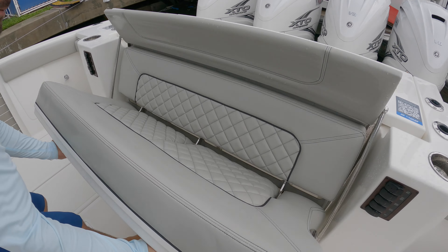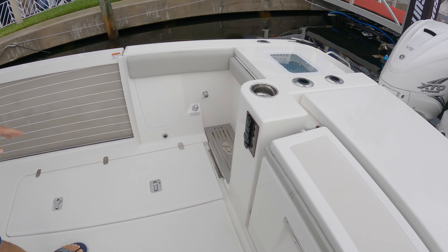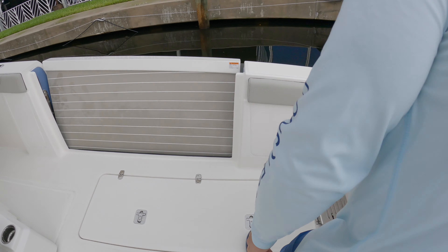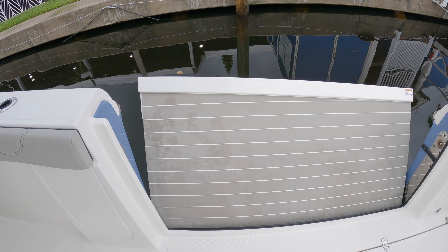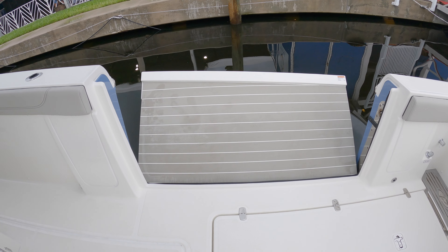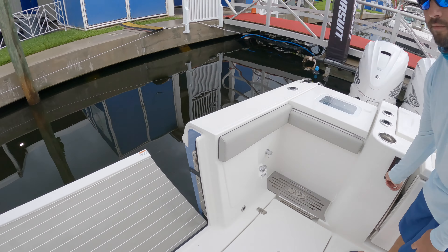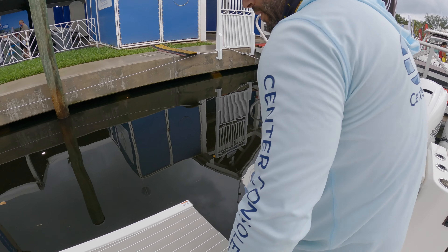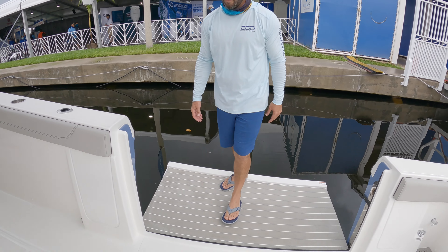Retractable rear bench seat — extremely comfortable. You've got another freezer here as well. Something really cool: at the touch of a button, you extend your beam here in the cockpit area by opening this and basically putting it right above water level. So for hanging out in the water, at the sandbar, it doesn't get much better than that. We'll drop it and show you what it looks like — it can obviously hold all your weight. Awesome little feature.